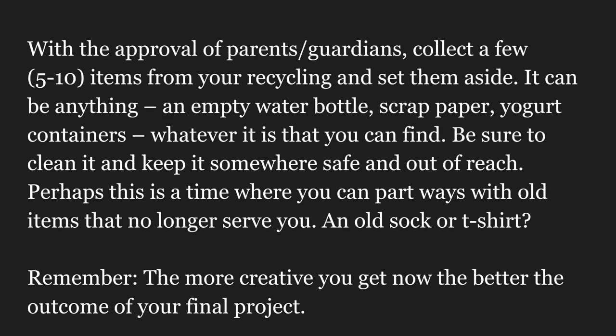Here's the prep work. With the approval of parents or guardians, collect a few items from your recycling and set them aside. It can be anything — an empty water bottle, scrap paper, yogurt containers, whatever you can find. Be sure to clean it and keep it somewhere safe and out of reach.